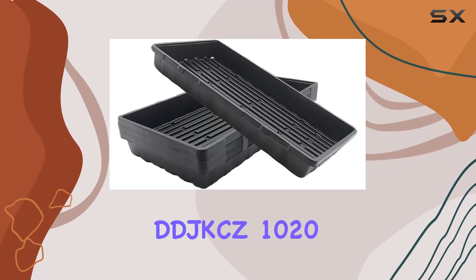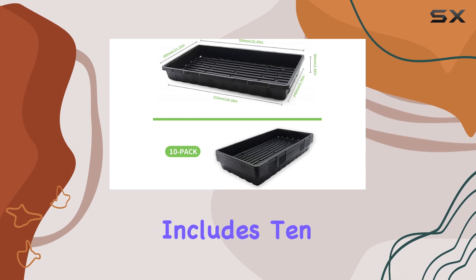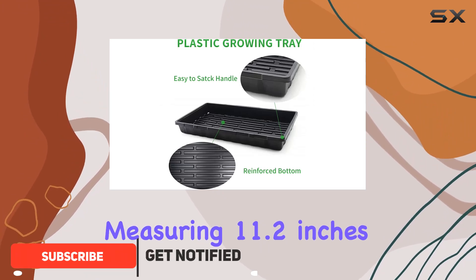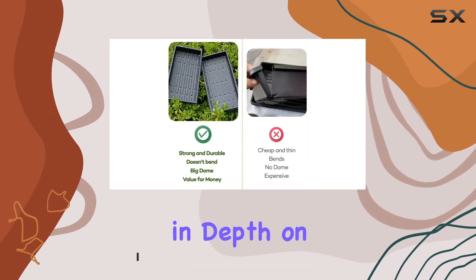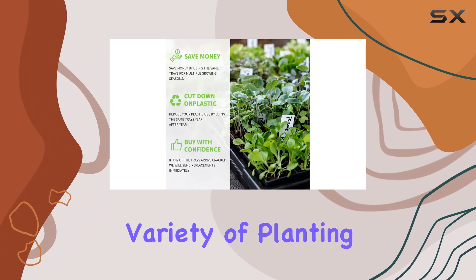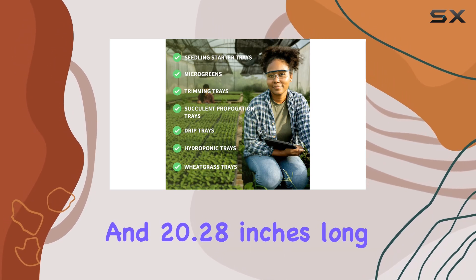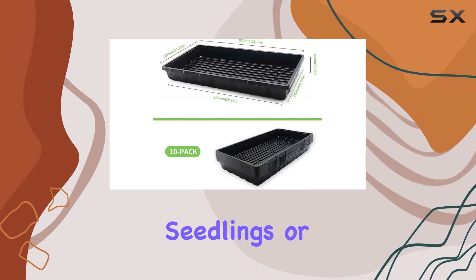Today, we're taking a closer look at the DDJKCZ 10 20-Plant Growing Trays Without Holes. This set includes 10 trays, each with dimensions perfect for indoor gardening. Measuring 11.2 inches in width, 21.6 inches in length, and 2.36 inches in depth on the outside, these trays offer ample space for a variety of planting needs. The inside dimensions are 9.76 inches wide and 20.28 inches long, still providing a generous area for your seeds, seedlings, or clones.